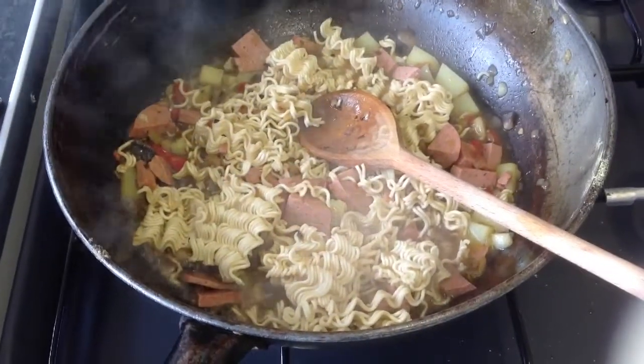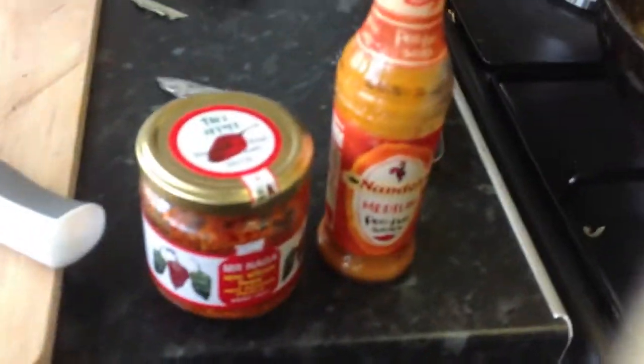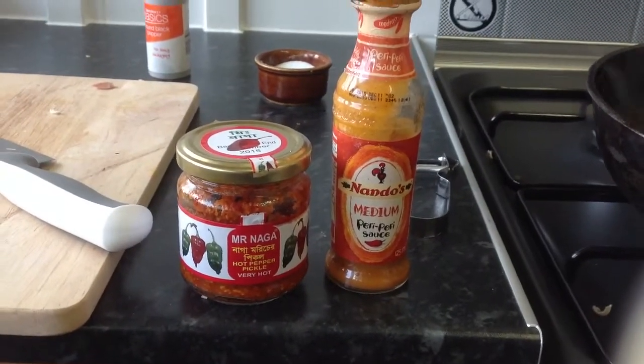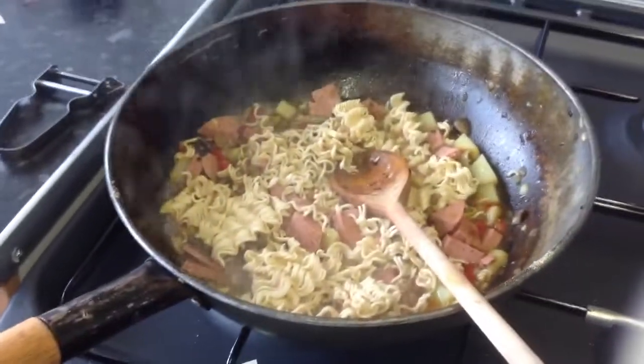So when that 300ml is soaking up, you can start thinking about adding some kind of secret ingredient. These are my favourite secret ingredients — I like it hot. So now is the time you would add it.